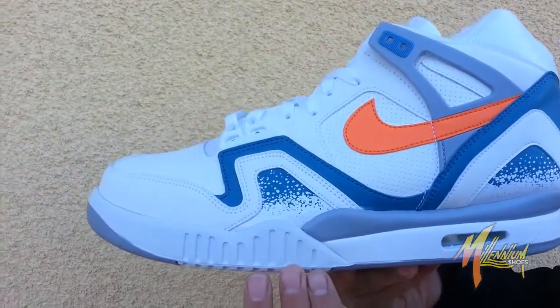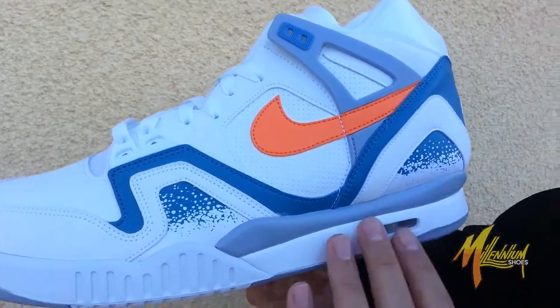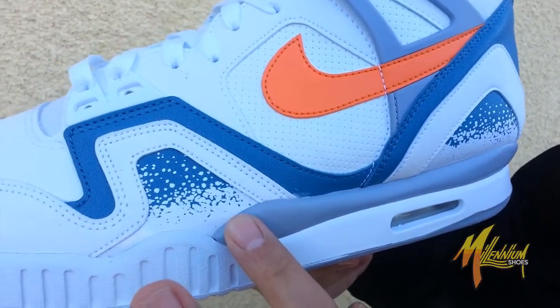We got gray on the outsole, transcending to white, right back to gray. Run to the midsole, white all the way throughout, visible air pocket just beneath, another layer of gray above that.